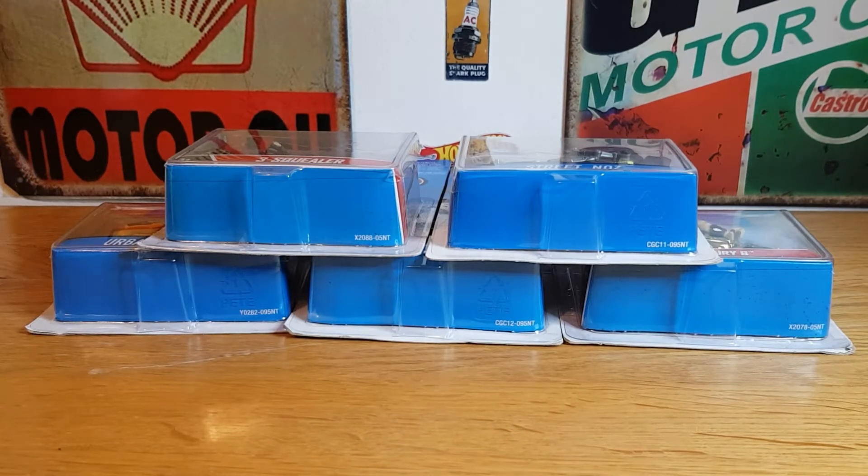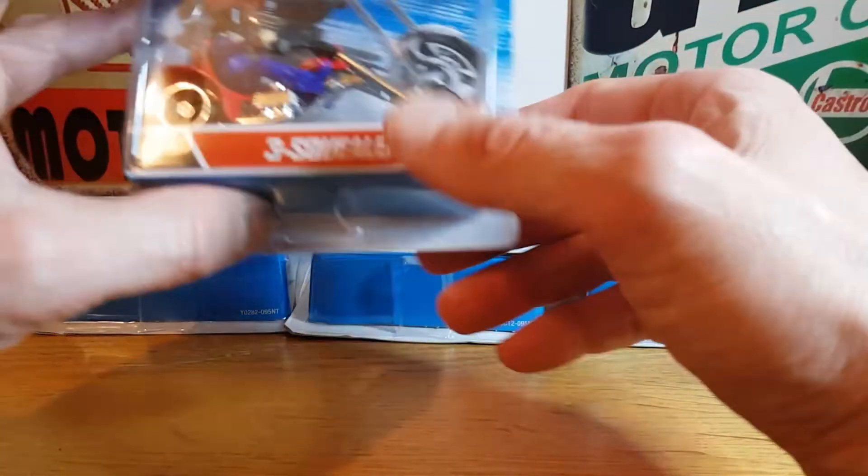He very generously donated the bikes he was wanting to get rid of. I obviously accepted his gracious donation of some free Hot Wheels bikes, and thought what better to do with them than rather than just do a review, I'll do 57 Fordman's challenge. So this will be my attempt at the bike challenge and I don't know masses about them.